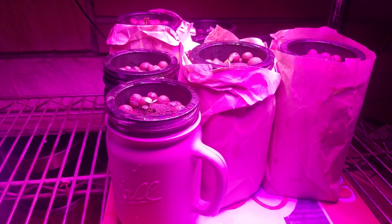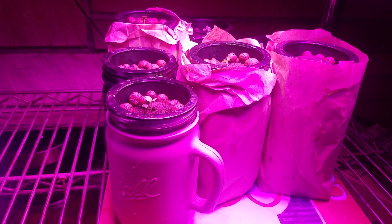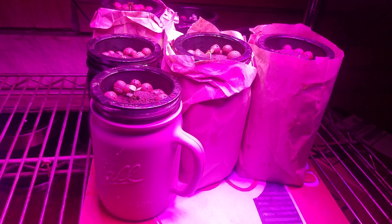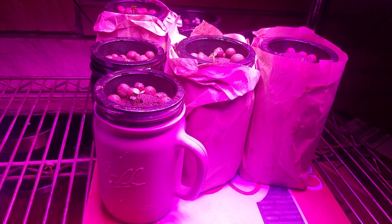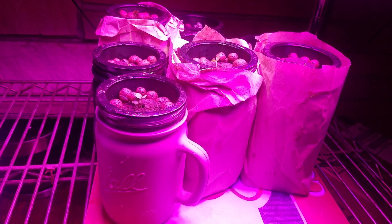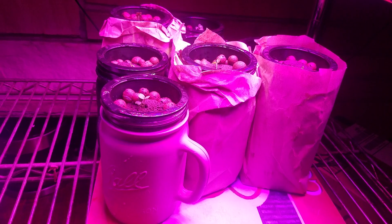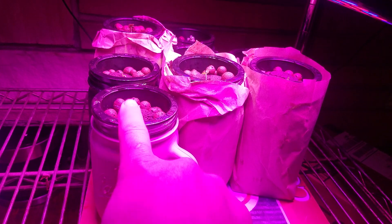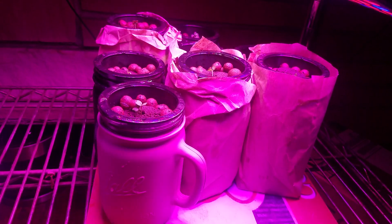Jack Spierko mentioned that I should try rock wool versus these seedling plugs I'm using — the rapid rooters. I'm going to try to get my hands on some of those. A friend of mine across the state says he knows somebody who may have some for sale, so I don't have to buy a hundred thousand of them — I can just get like 10. When I do my next set of lettuce in four to five weeks, I'll compare how the rock wool does compared to the rapid rooter.